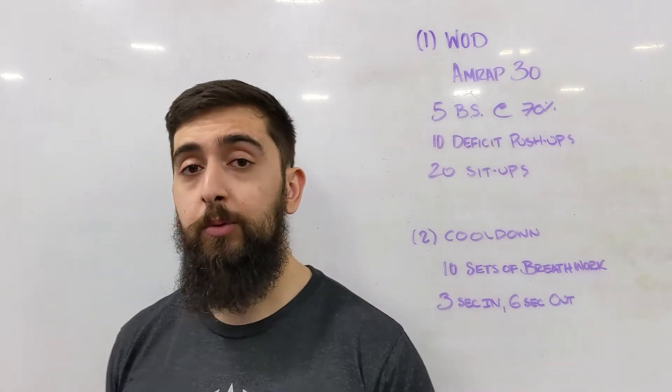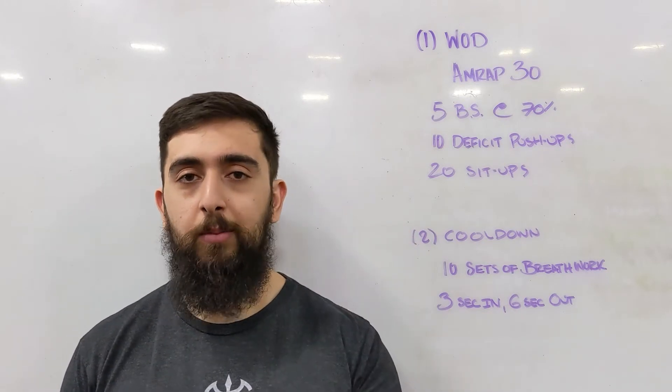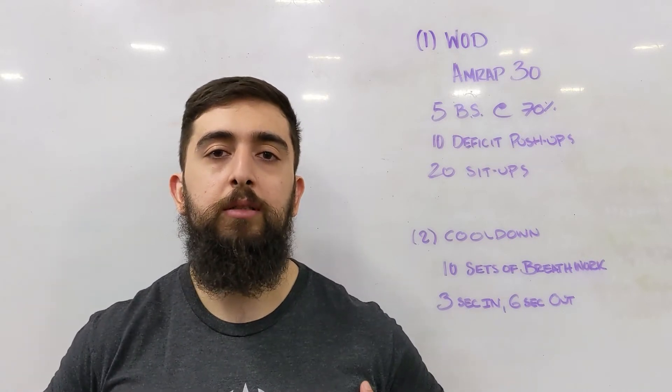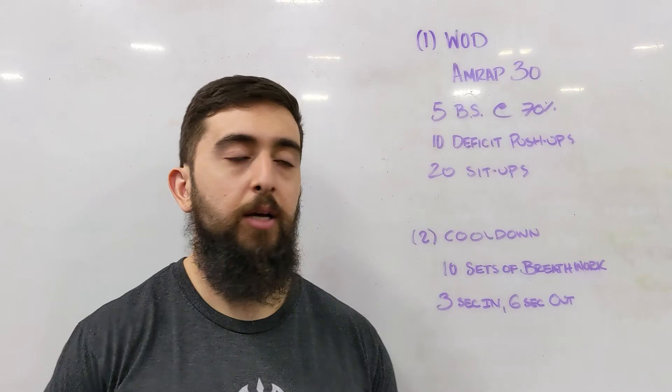If you don't have a regular push-up yet, this might be the optimal time to work on it. If you do have a push-up and can do 10 unbroken with your chest touching the floor every single time, let's try going a little deeper. Maybe use some parallettes today or some plates to get more range of motion and work on that strength.